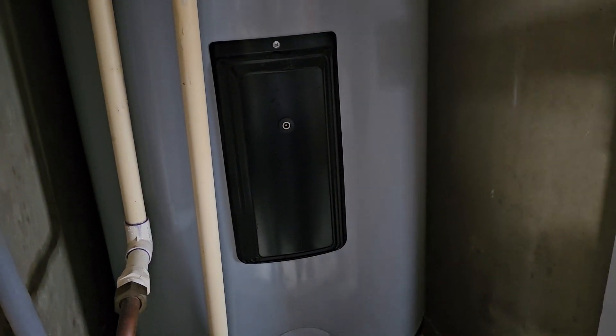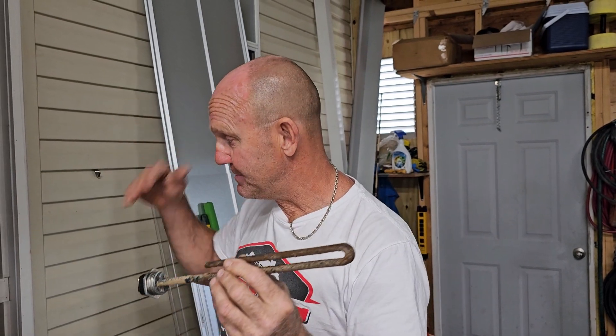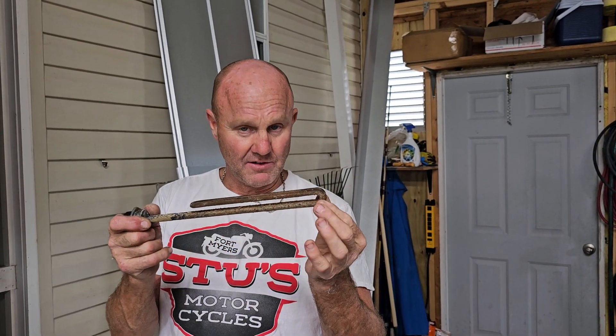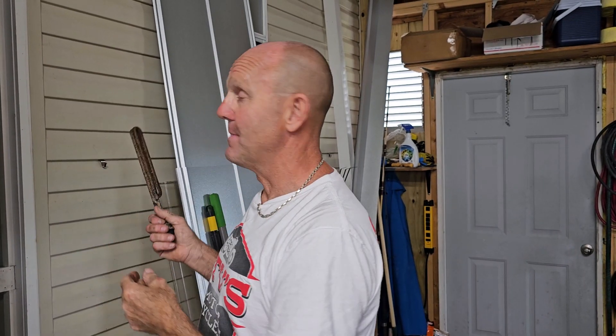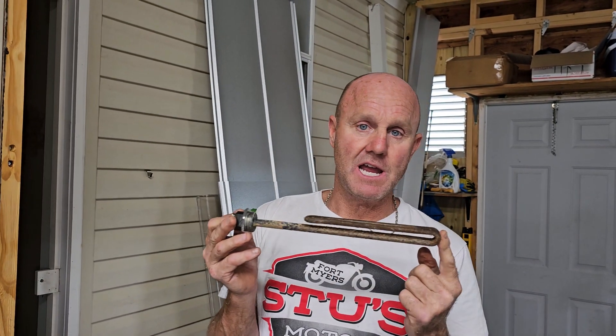Everything is still 220, but it's just drawing lower wattage. We stepped this down from 5500 to 3500, which is technically just one single element, and now our breaker is not popping. Our water isn't heating up as fast, so it's not a huge quick recovery, but we're not popping circuit breakers and we don't have to remove the tank.